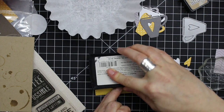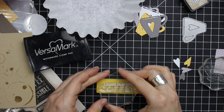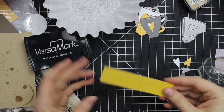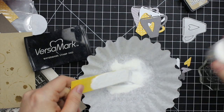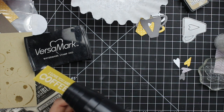The sentiment I'm using is from the Hero Arts Need Caffeine stamp set that I showed in a haul video a month or two ago. I'm inking it up with Versamark ink, which is just a really sticky clear ink. So I'm stamping that onto the one side of the strip and then coating it with Ranger's ultra fine white embossing powder. I do that over a coffee filter so I can funnel the embossing powder back into the container without making a big mess.